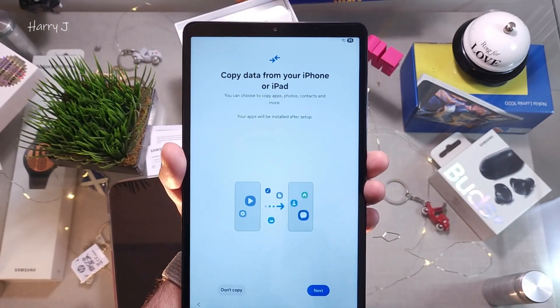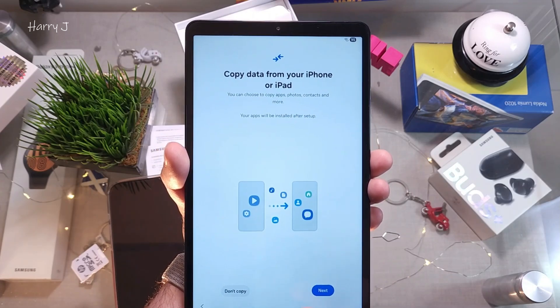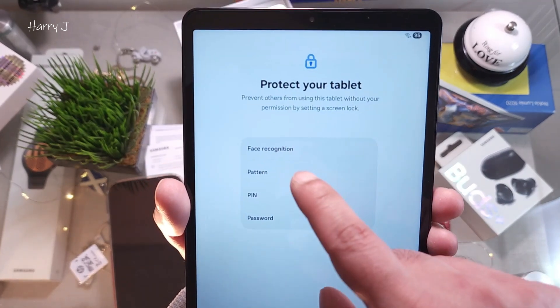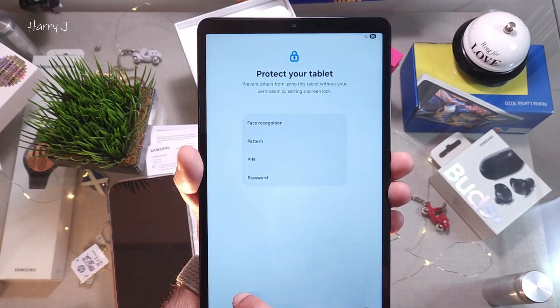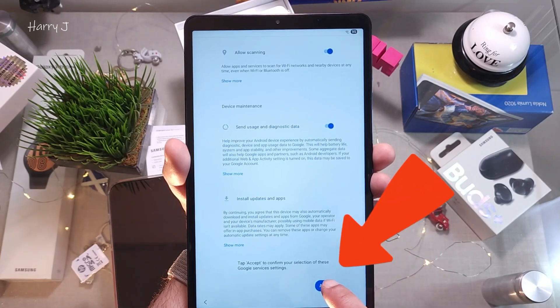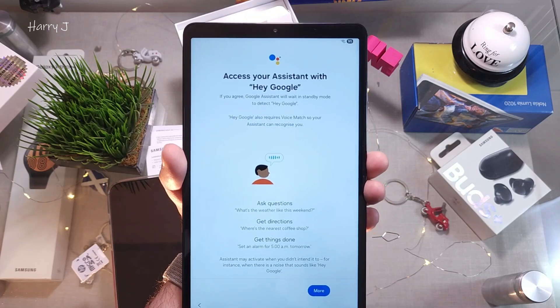It asks about copying data from your iPhone or iPad — in this case I don't want to copy, so I skip. Then it asks to protect your tablet — you can set up face recognition, a pattern, or a PIN. I hit Skip. You have to accept the update terms so it can update your tablet before you start — I hit Accept.